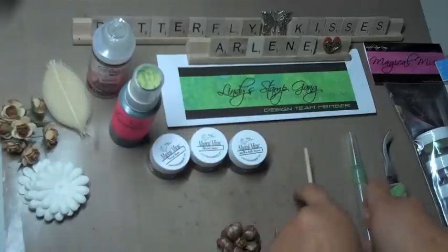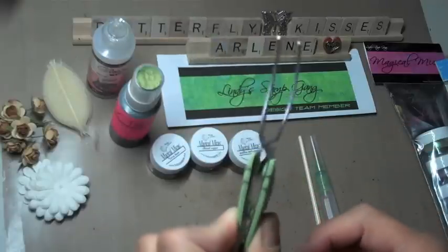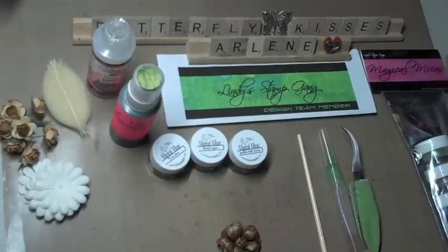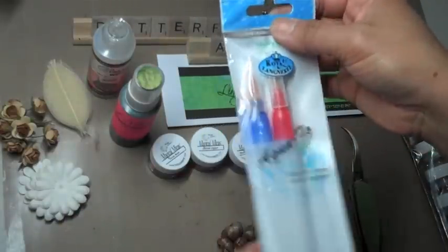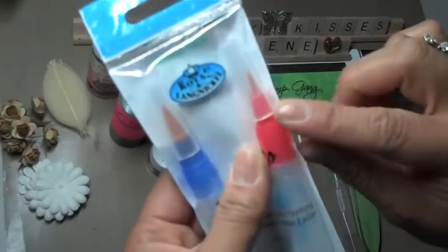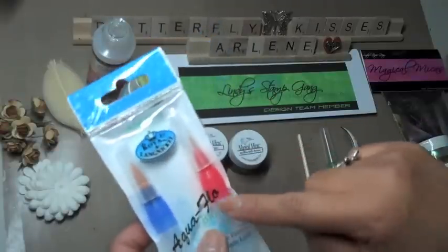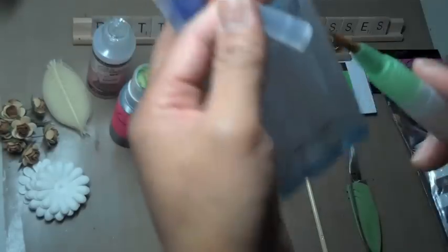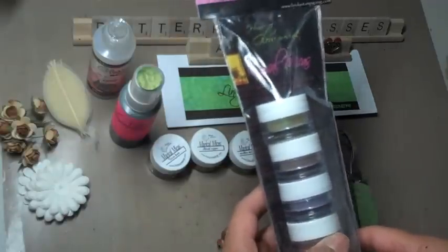You will also need a thin paintbrush for petal curling, and you will need an aqua pen to do some of the coloring on the petals. You'll also need a pair of tweezers to hold the petals down as you color and heat set them. The aqua pens come in a three-pack from lindystampgang.com with different size tips — a wide tip, a smaller tip, and a medium tip, which is the green one we'll be using.